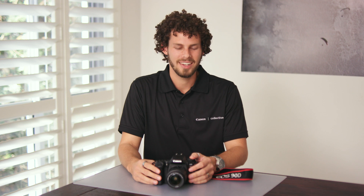G'day guys, Scott Stramach here from the Canon Collective, and today we're going to be talking about the new Canon EOS 90D.